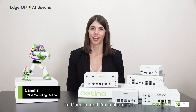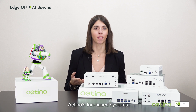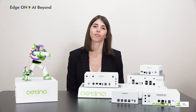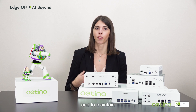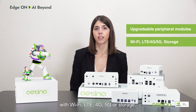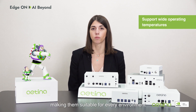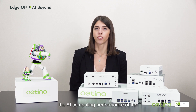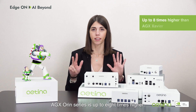Hi everyone, I'm Camilla, and I'm in charge of EMEA marketing at Aetina. Today I'm going to show you Aetina's fan-based systems, powered by the Jetson Orin module, supporting diverse edge AI applications. All our systems are user-friendly, easy to assemble and to maintain. Their peripheral modules can easily be upgraded — for example, with Wi-Fi, LTE, 4G, 5G, or storage — and they all support wide operating temperatures, making them suitable for every environment. Compared to its previous generation, the AI computing performance of the AGX Orin series is up to eight times higher.